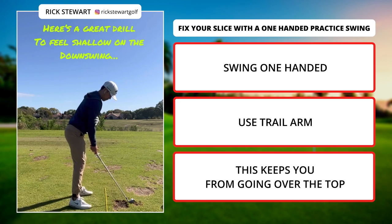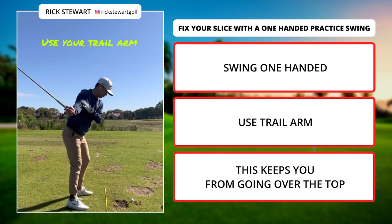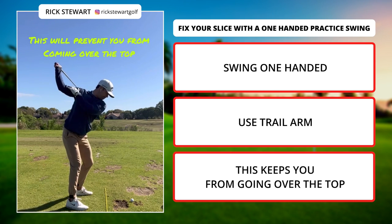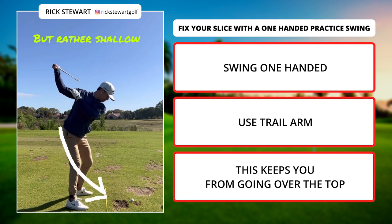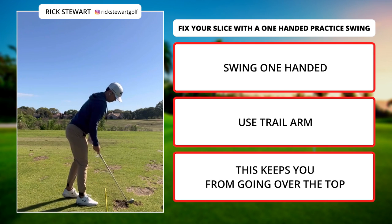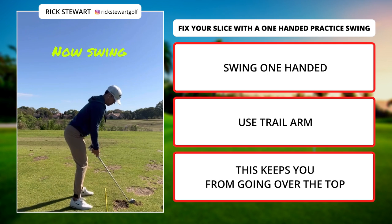A great way to feel the club shallow out on the downswing is taking one-arm swings. From the top of the swing, you're going to feel the club head fall behind you and the shaft of the club shallow out as you're following through. What you don't want to feel is the club head and the shaft getting out in front of you, because that would promote an over-the-top move.